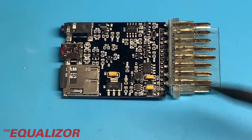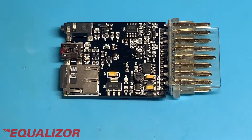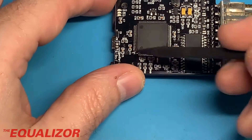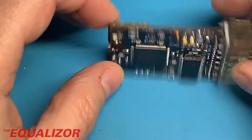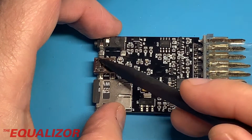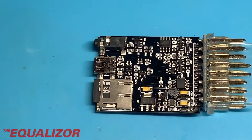When he plugs it into his car using the OBD connector here, a little light is supposed to light up, or some lights are supposed to light up on the back here, and well, basically they just don't. However, when he plugs it into the mini USB connector here, it's able to be seen by the computer, the ECU is able to be programmed, and everything works fine.